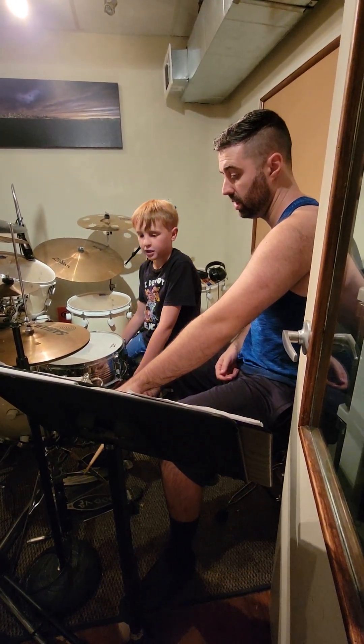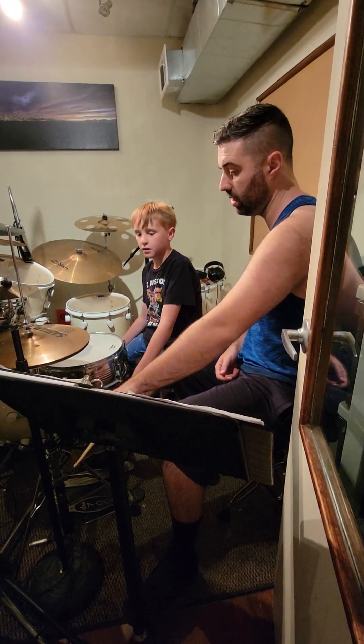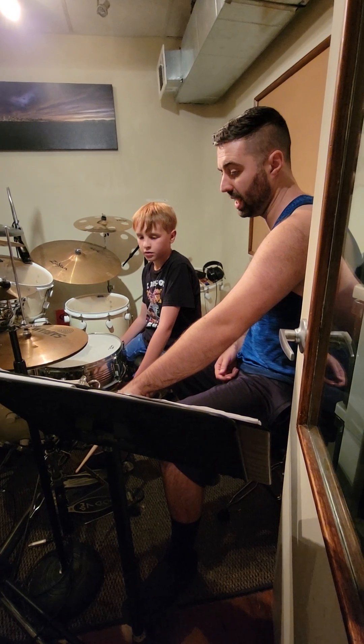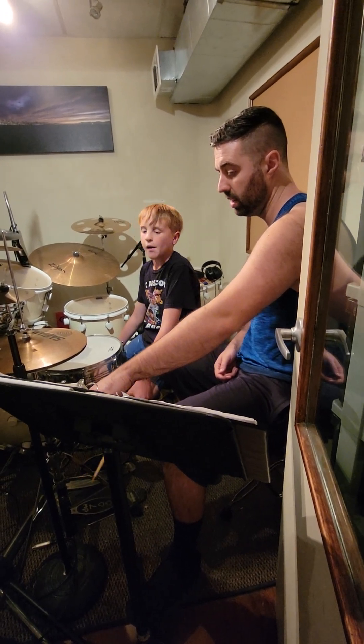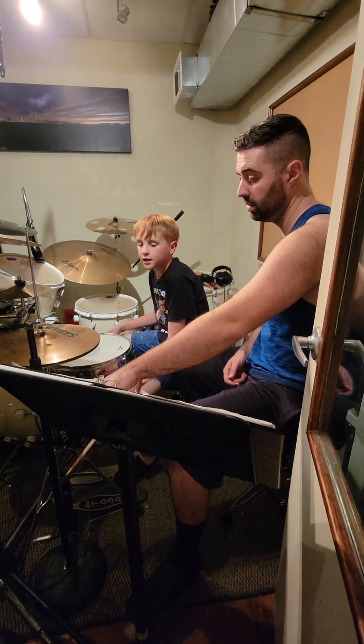How about this one? One, two, three and — do-ba-do-ba. What do you know, it works right here too. In fact, this one I would play exactly the same as this one. They just put a note on three, but I would play them the same.